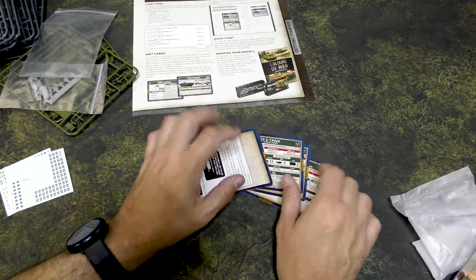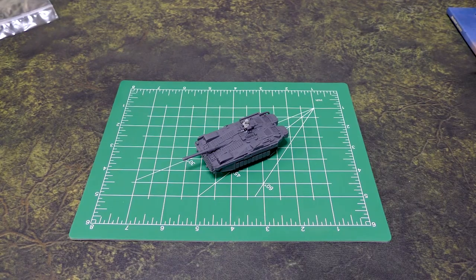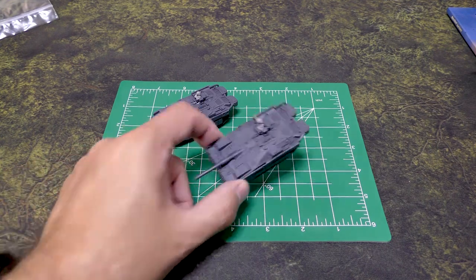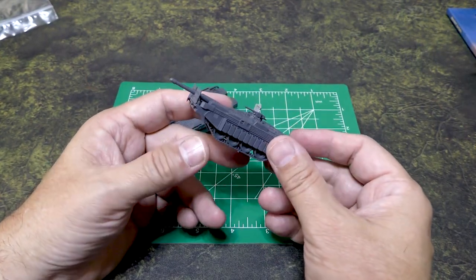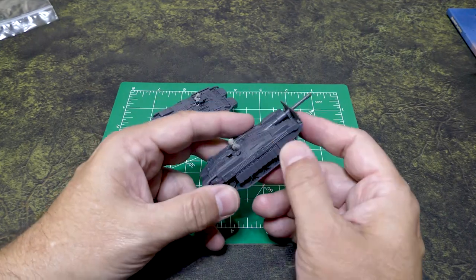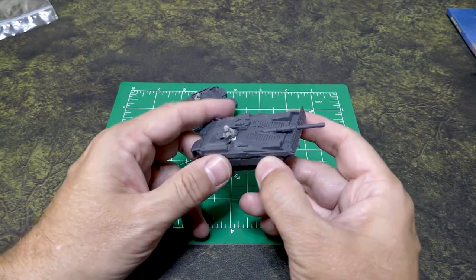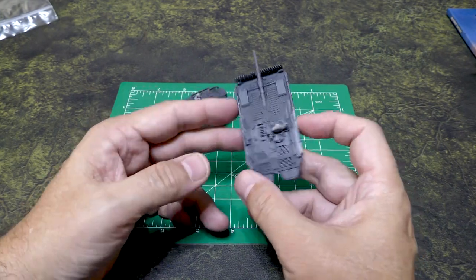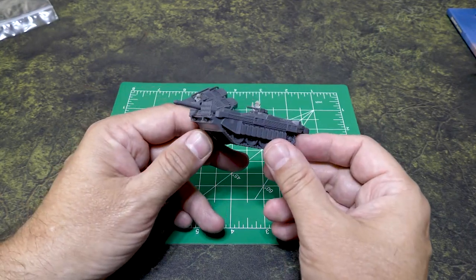I'm going to go ahead and assemble some of these so you can see what they look like. Okay, we have built the S-Tanks — I built all eight of them. The assembly was very simple and straightforward; I really didn't have any complaints. I was worried about some of the fiddly bits like the fencing in the front, but really I didn't have any problems at all. The assembly is pretty straightforward, not a lot of parts. Everything was logical; the side pieces can sometimes be hard to fit in, but on this model there was good slotting going on. There was really only one way to put them together, and it gives you a pretty cool, futuristic-looking tank.